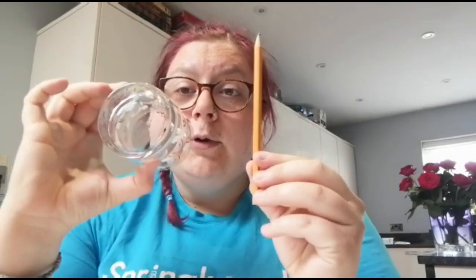So first things first, what you need to do is draw lots of your circles onto your paper. So let's get started!